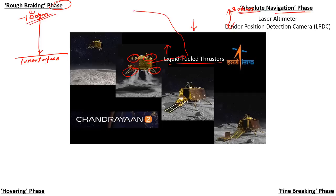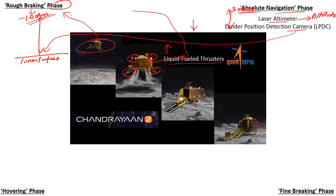In the absolute navigation phase there are two important instruments: the laser altimeter and the lander position detection camera. The laser altimeter finds out what altitude the lander is at, and after getting this clear picture, the lander position detection camera identifies the zone of landing. These two instruments identify the altitude and the place the lander is supposed to drop. Also in the rough braking phase the legs of the lander are not opened, but in the absolute navigation phase the legs open up and it points toward the lunar surface.